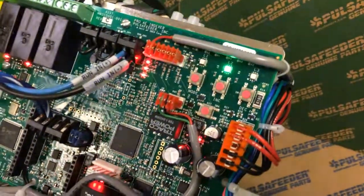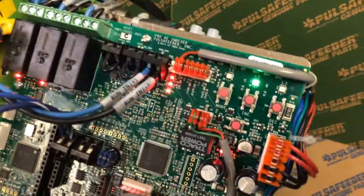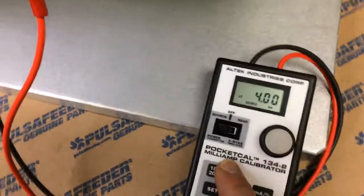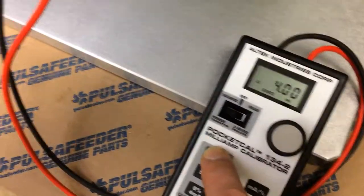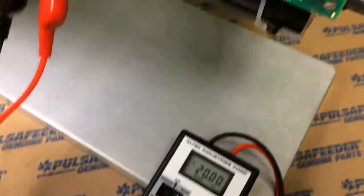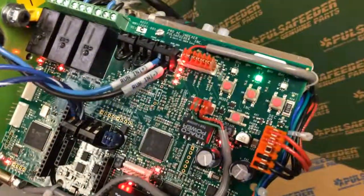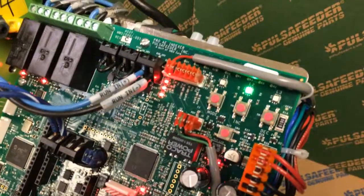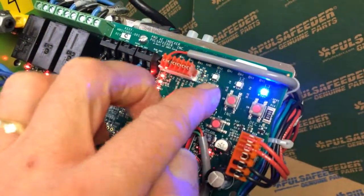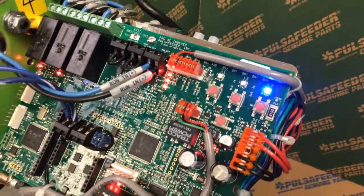Now you'll notice it starts flashing faster than the first time, and the high level is now indicated. I'll go back to my 4 to 20 milliamp transmitter and change it over to 20 milliamps. I'll wait a couple of seconds for the signal to stabilize, and then once we're all set, I just press this one more time and we're done.